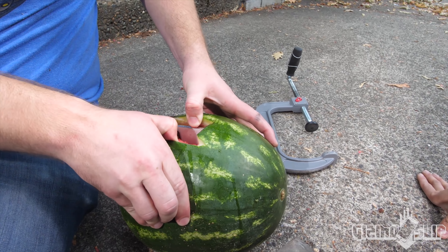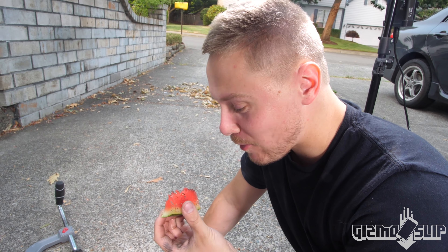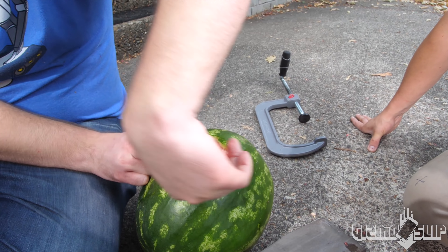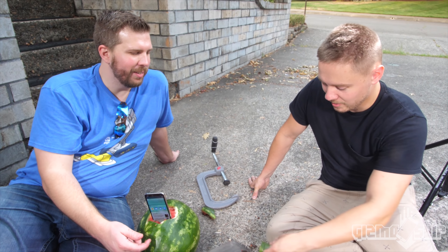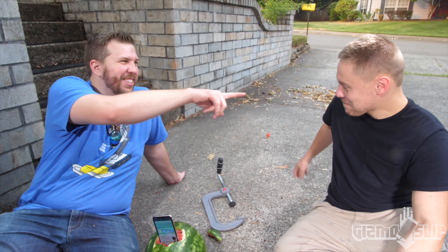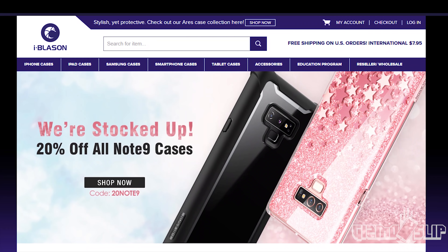I gotta eat that - oh my god, it tastes pretty good! Oh, look at that - it's still on! The phone is still on - I'm super impressed right now. Take a bite of that. Oh no, you got dirt on your mouth.